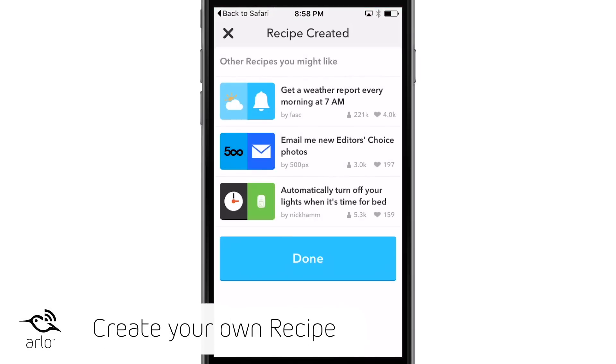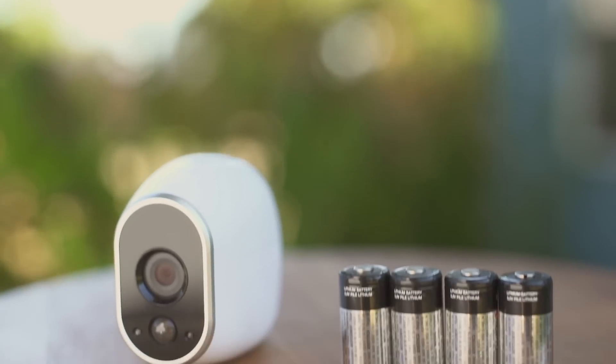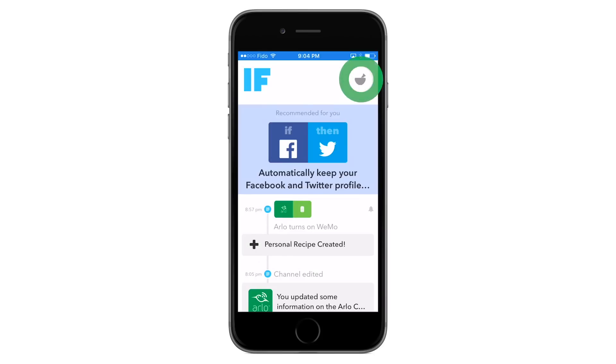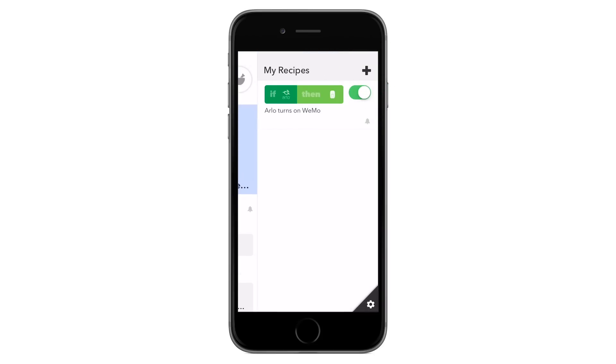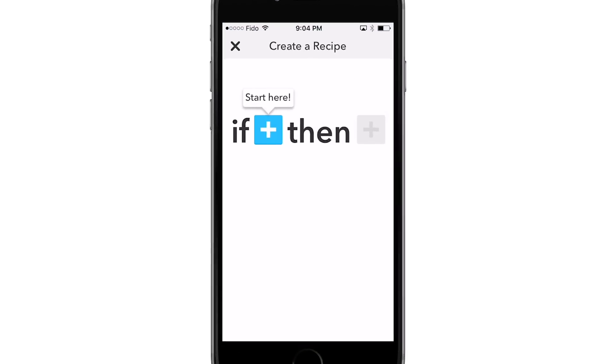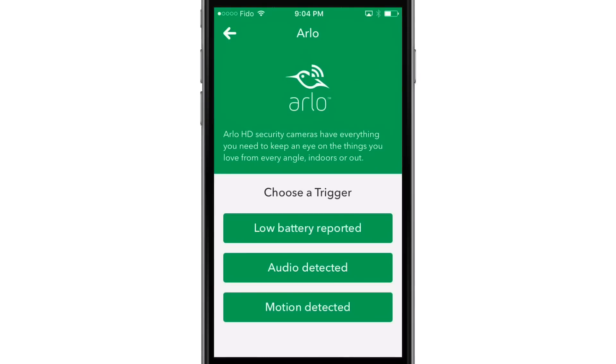You can also create your own custom IFTTT recipes, like receiving an SMS notification when your Arlo batteries are low. Here's how you set it up. Select the Recipes icon, then tap the plus sign. Click Create a Recipe. Click on the plus sign and choose Arlo under Suggested Services. Now choose a trigger. In this example, we will select Low Battery Reported.